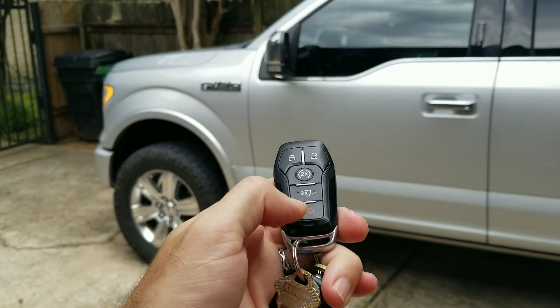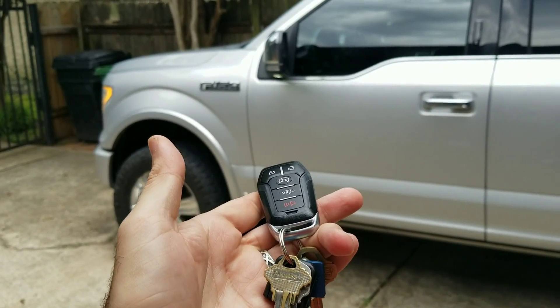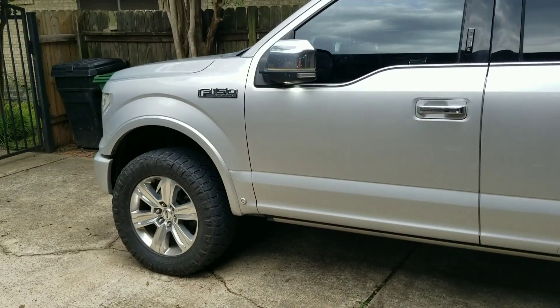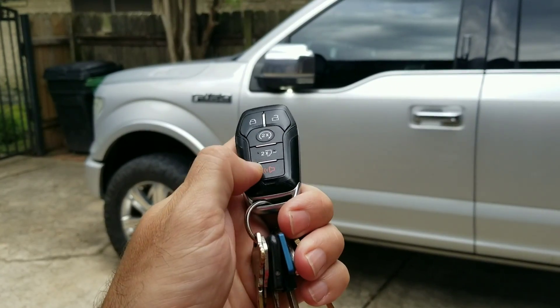You can also change the panic alarm setting. If you push it just once, nothing happens, but if you push it twice it activates the alarm.